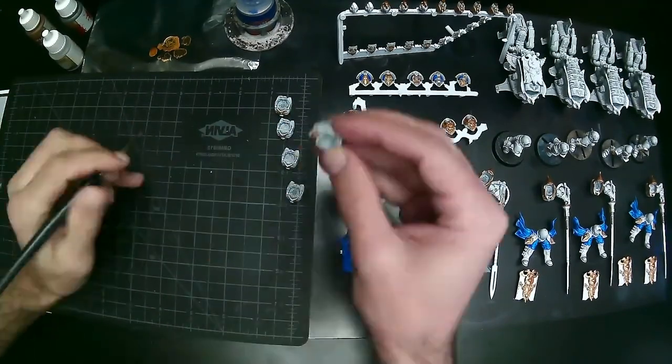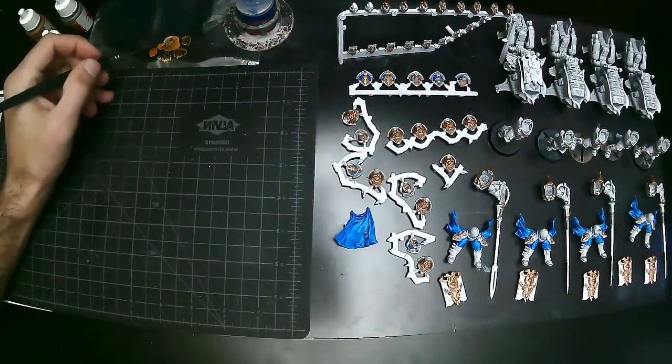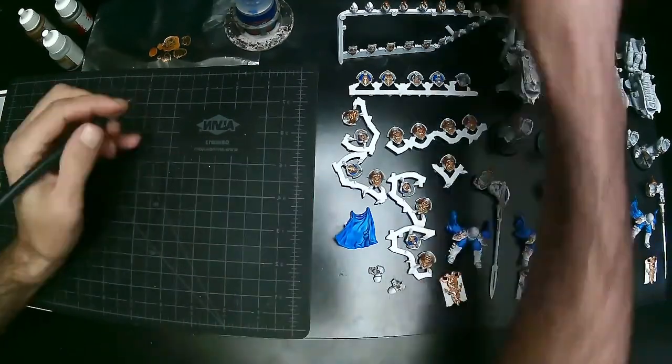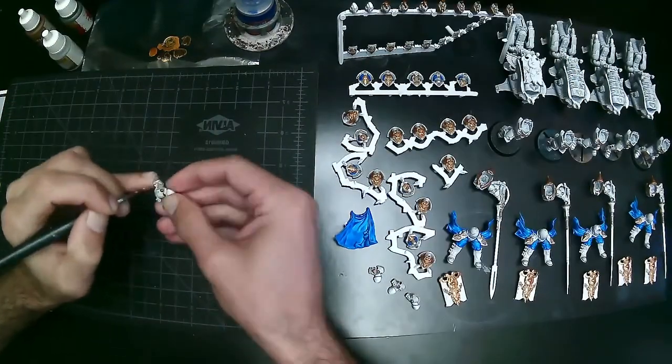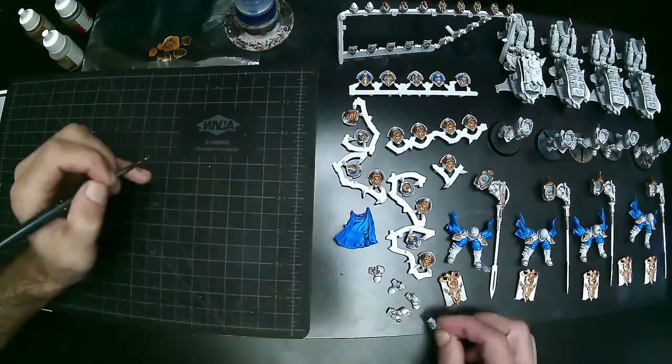The yellow is really nice — not the Gryph-charger one, but the other one, the lighter of the yellows. That one is absolutely phenomenal. I use it on a Necromunda gang in a different video and the yellow you achieve has a slight bit of orange to it — looks absolutely phenomenal.